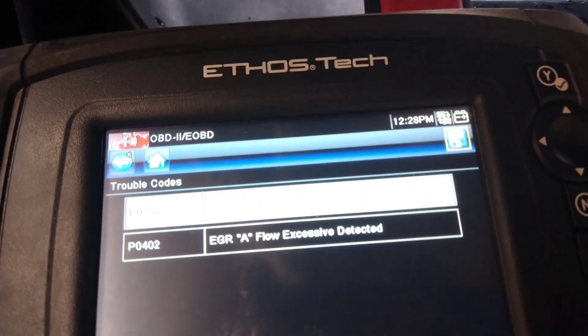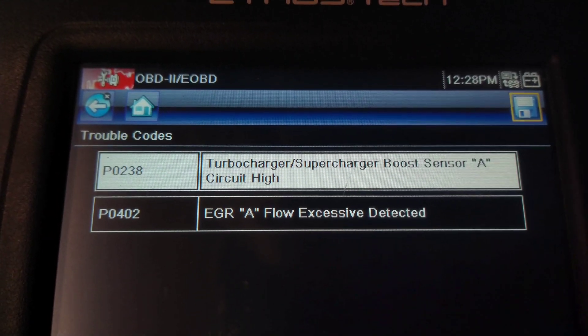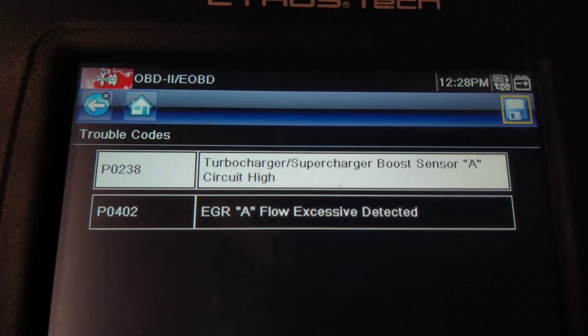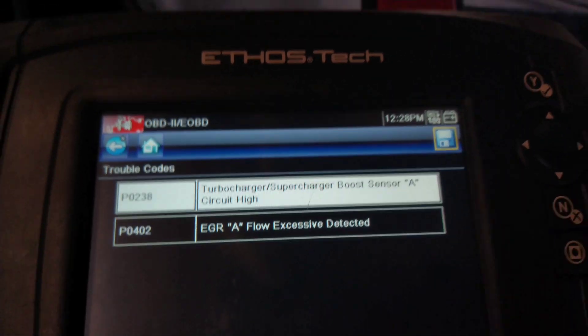There's the fault codes: Turbo Boost Pressure, Boost Sensor A Circuit High, and an AGR code.